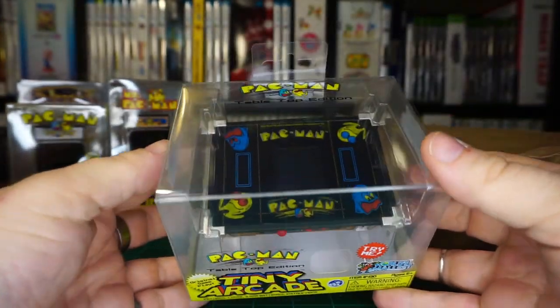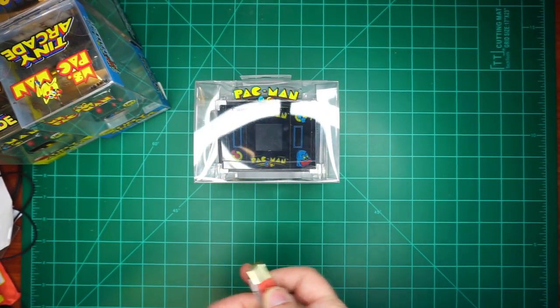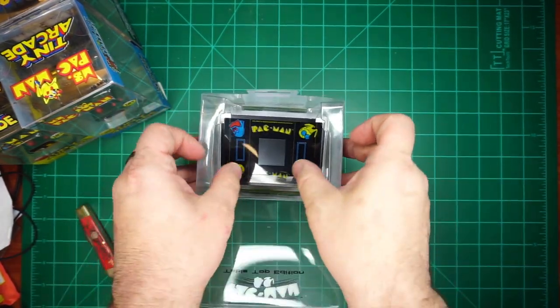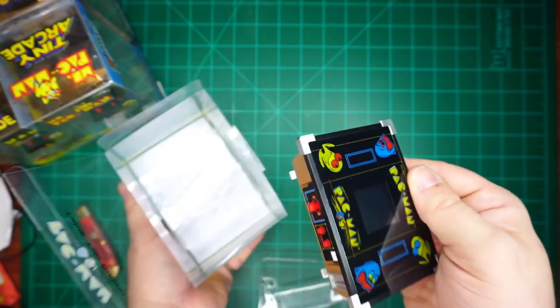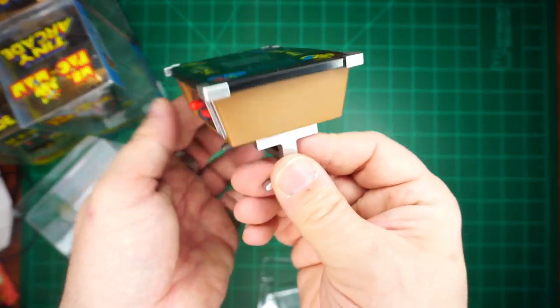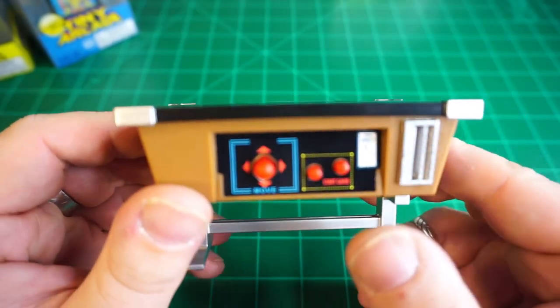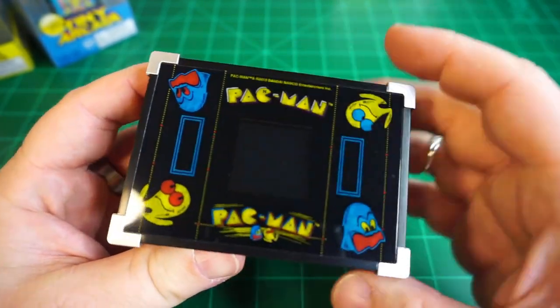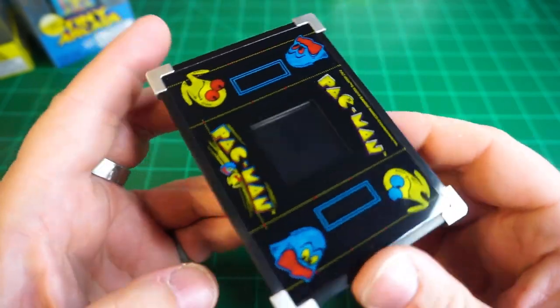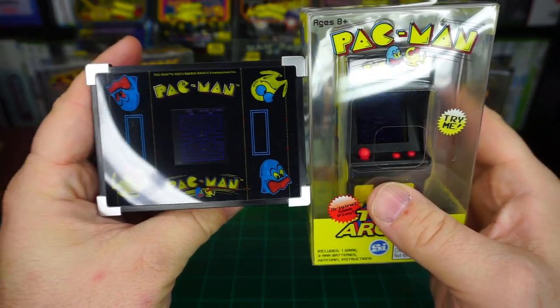Isn't it lovely? What am I waiting for — let's unbox it and check it out. I do notice that on an actual cocktail machine, controls would be on the ends and the screen would be oriented the other direction. But as a playable toy, I see why they adapted the design. Since it has the same screen size, it's a safe bet that all of the internals are the same as the previous releases.